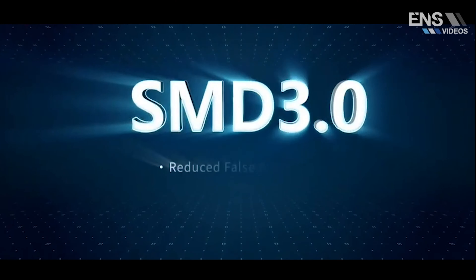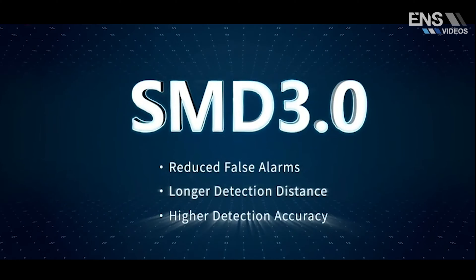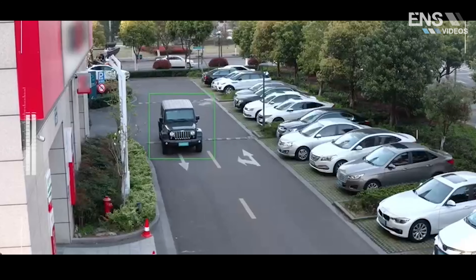A lot of customers have been asking for a more cost-effective solution on a Vandal dome with built-in mic, so we've got that covered now. I believe the star of the show on this is going to be the built-in mic, and more importantly it's going to be the SMD. This has an upgraded SMD versus your traditional SMD — we call it SMD 3.0.